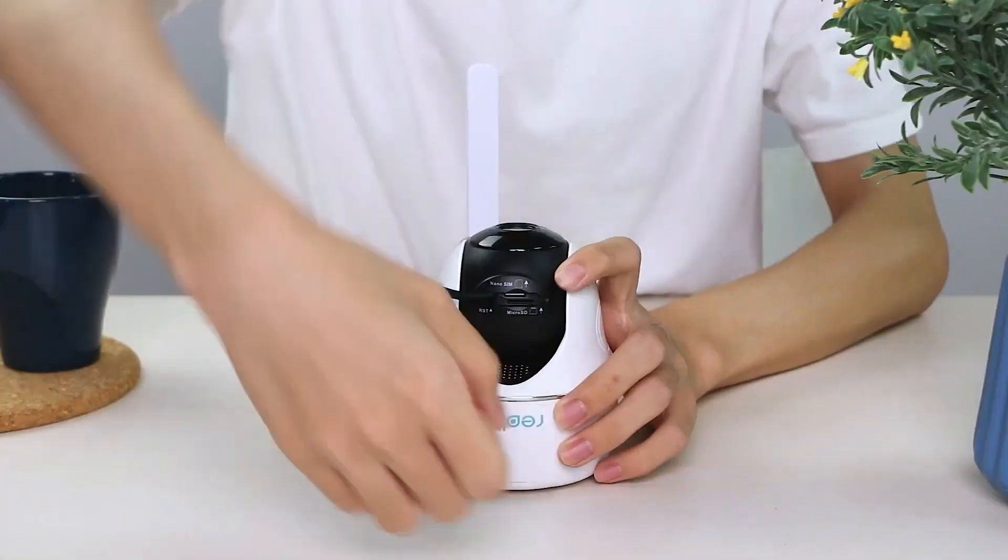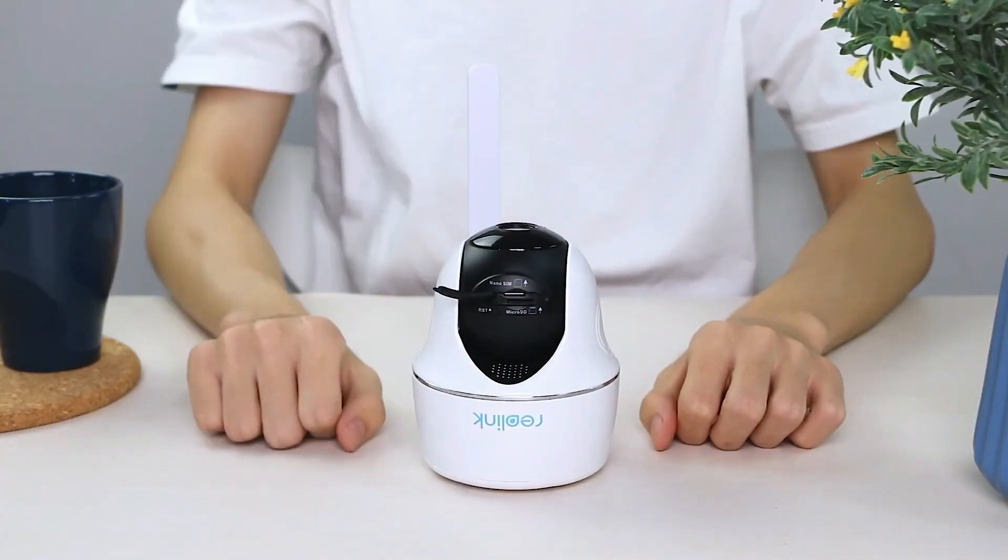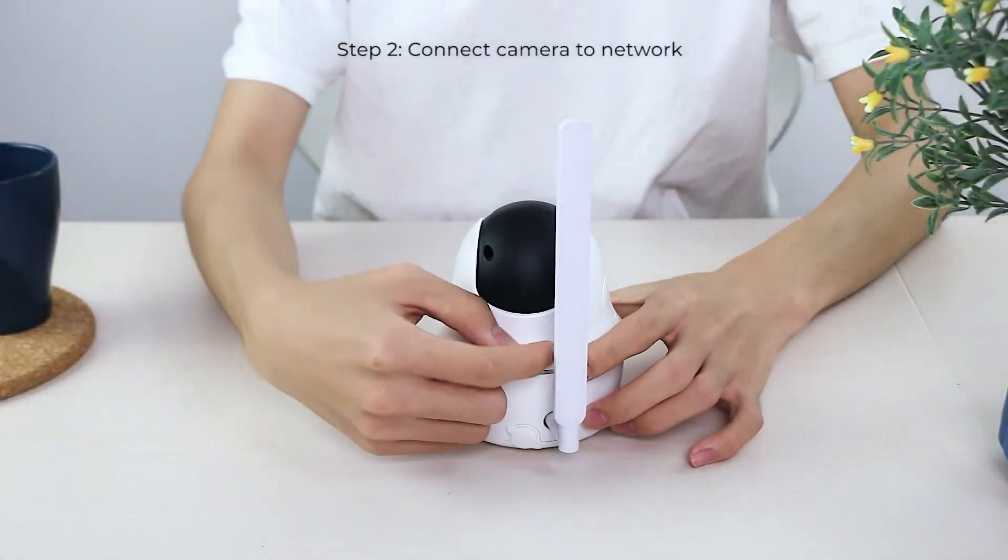Then, insert the SIM card into the camera with the gold contacts facing down. Turn the camera switch on and wait for a few seconds.